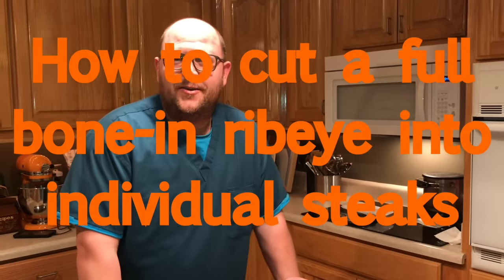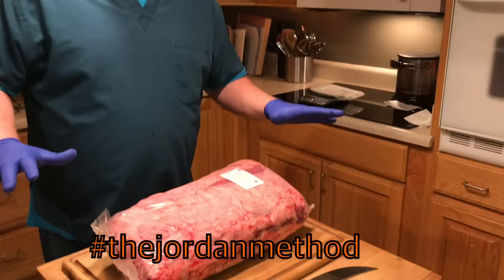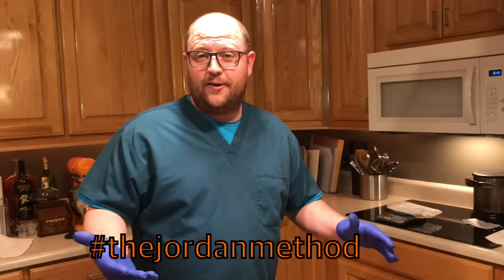Hey there, world. My name is Jordan Gray and I'm going to show you how to cut a full ribeye the way that I like to cut one. I tell a lot of people about this and a lot of people don't seem to be able to get it or maybe just don't understand the way I'm explaining it, so I'm gonna do a video of it.